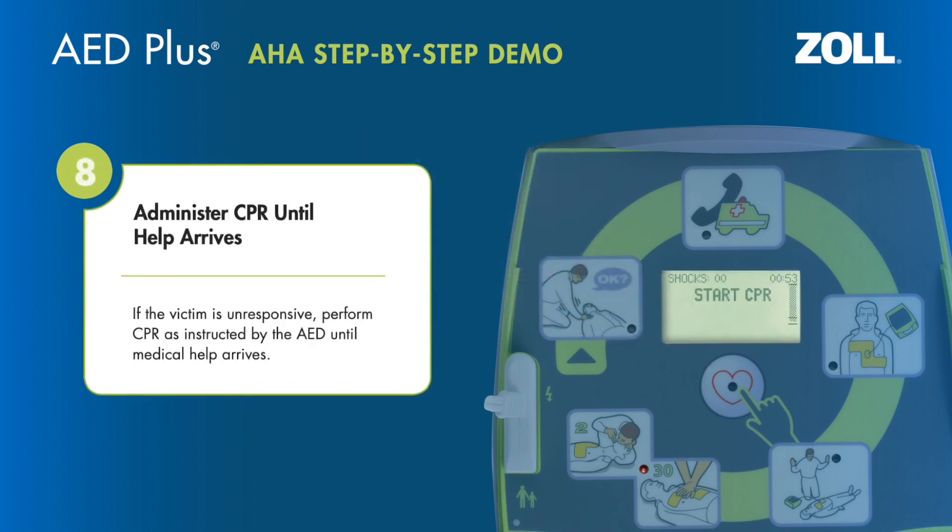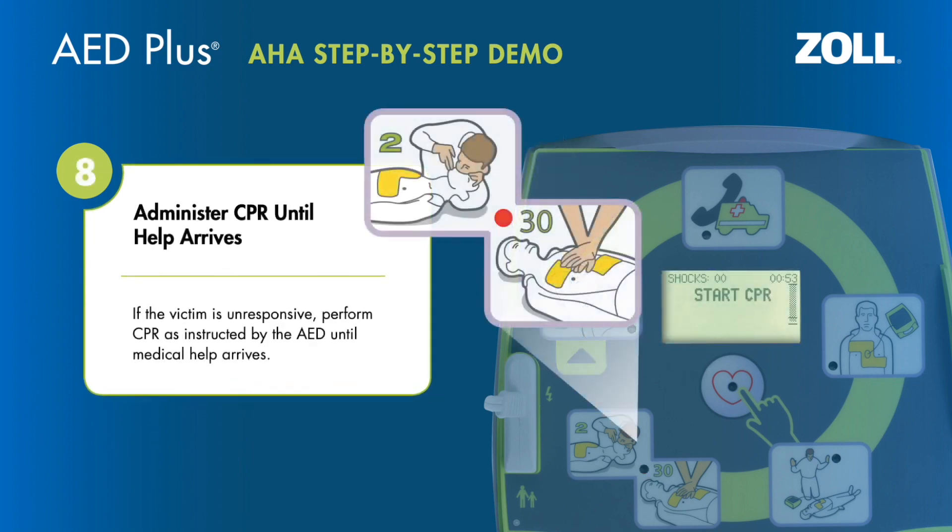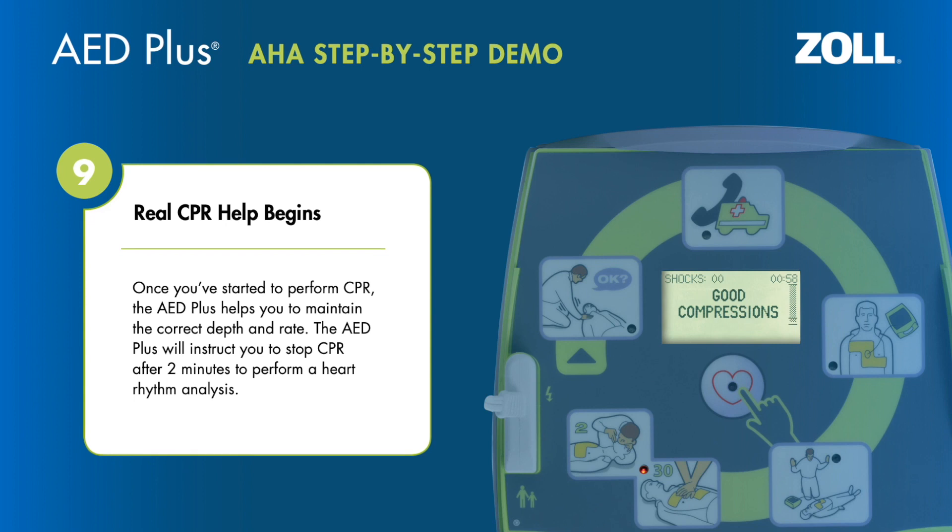Start CPR. If the victim is unresponsive, perform CPR as instructed by the AED until medical help arrives. The AED will provide real-time feedback, prompting you with cues such as "Push harder" and confirming "Good compressions."